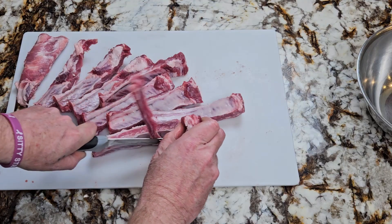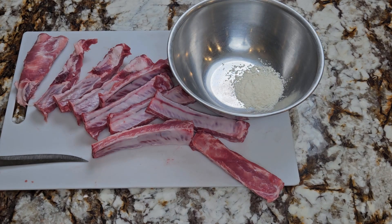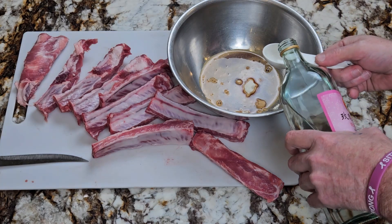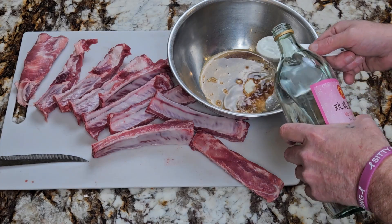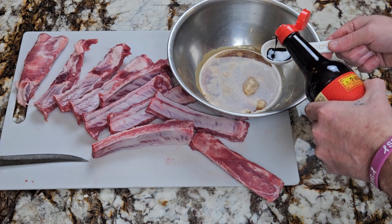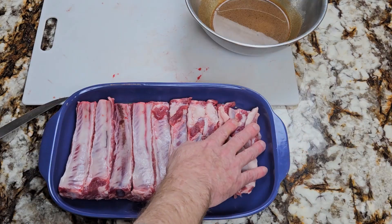Cut the slab into individual ribs. Now let's make the marinade. In a bowl add one tablespoon of corn flour, three tablespoons of light soy sauce, one tablespoon of Chinese rose wine. If you don't have Chinese rose wine you can use Lebanese rose water, one teaspoon of white pepper, and one tablespoon of dark soy sauce. Mix everything well then transfer your ribs to a shallow container.